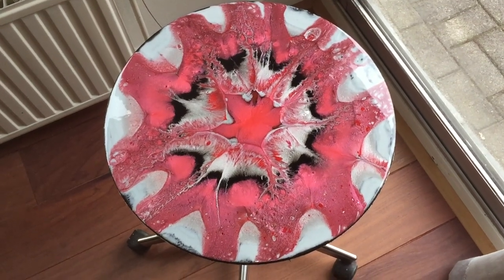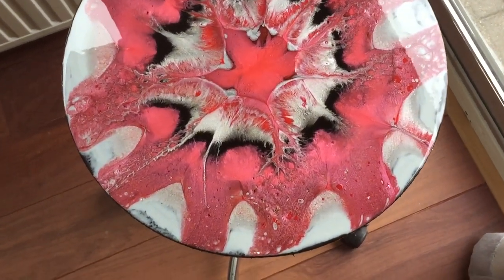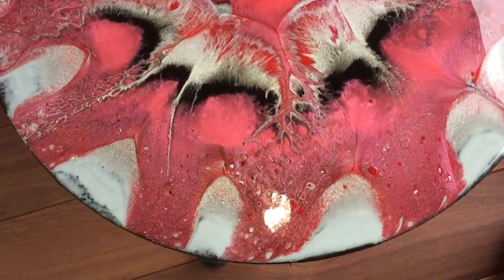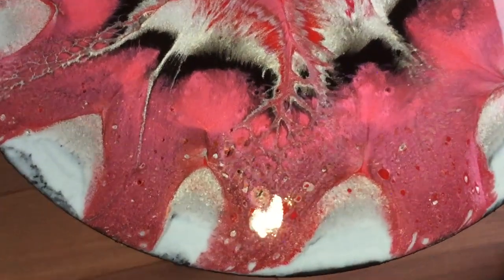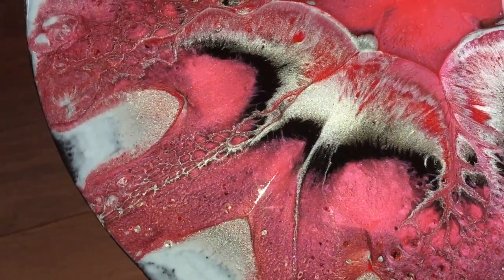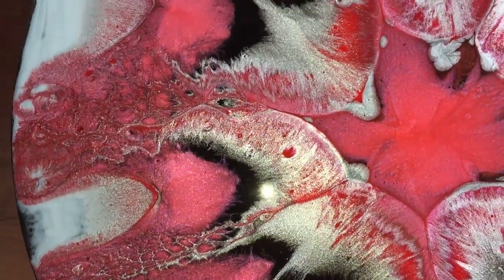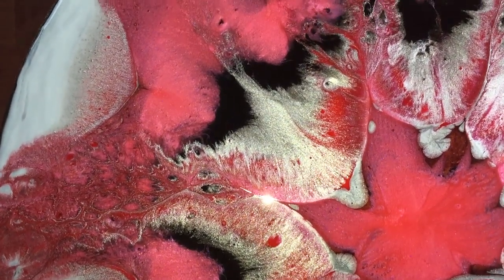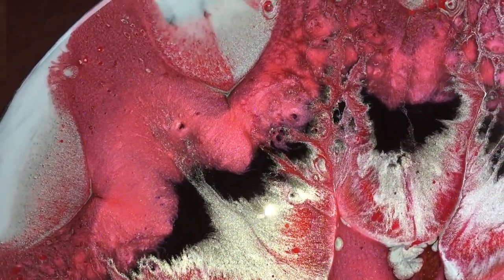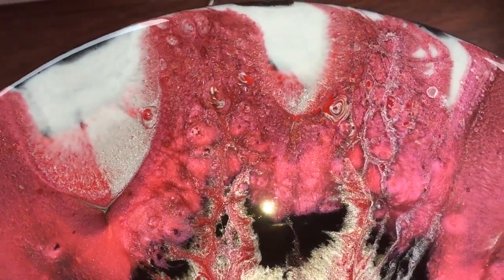This is how it looks after drying — I'm very pleased. I have a lot of different effects, the colors are very nice, very sparkly. There you can see the Pretty in Pink and also the Platinum Rose. The Lipstick Red is a little bit gone in some places, but in others I have it. And the black is a very nice contrast with the Pretty in Pink — some crazy effects, I like it.